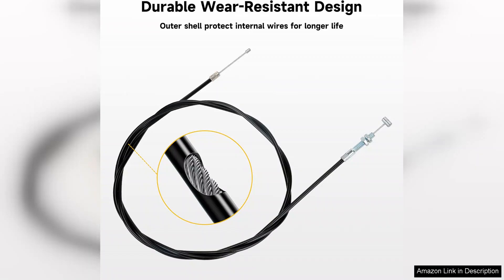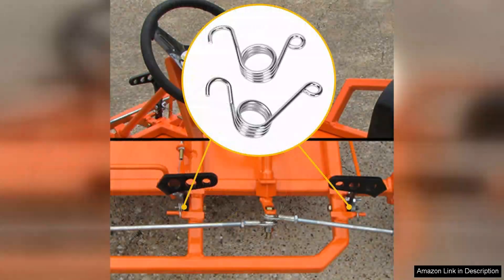Additionally, the cable's design minimizes friction, reducing the risk of binding or sticking during operation. This contributes to a more enjoyable and safer ride, especially for those who push their vehicles to the limit.